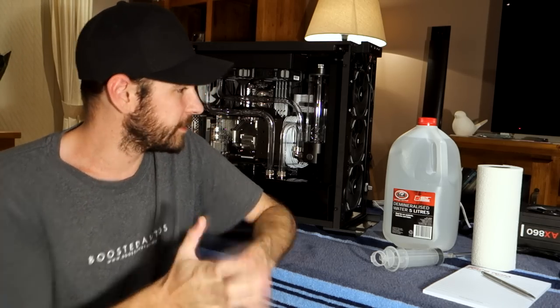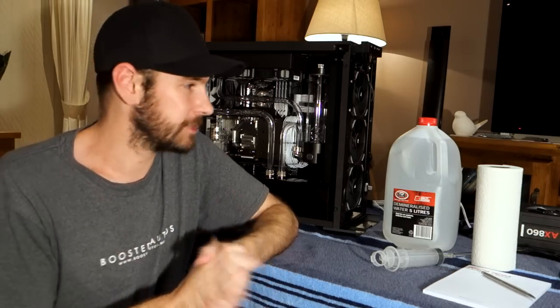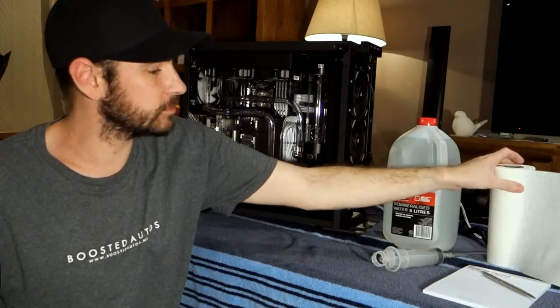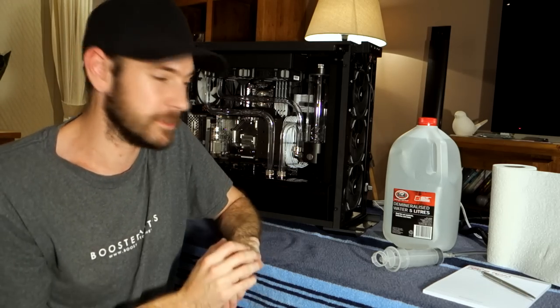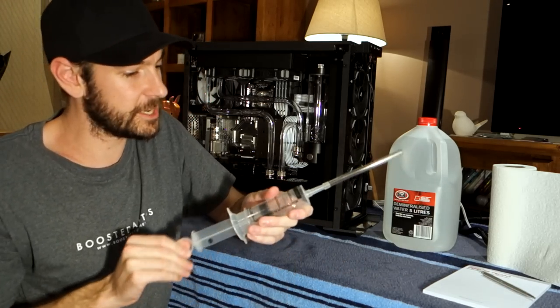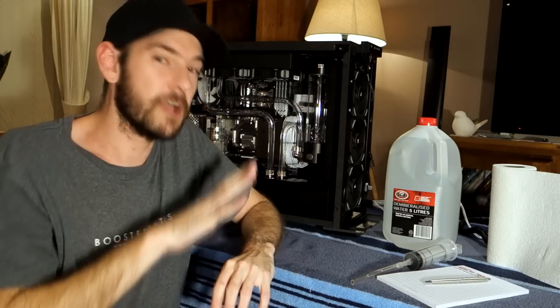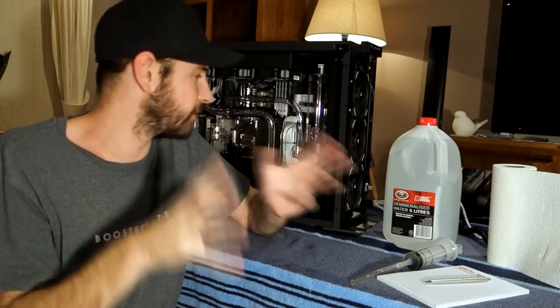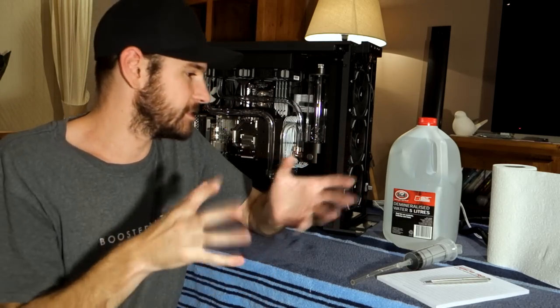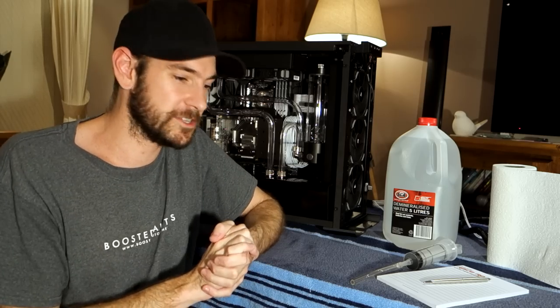So the stuff I've got here is my five liters of demineralized water — we're not going to need anywhere near that much. I've got some paper towel here as well, which I'll put in strategic places throughout the case to protect against any drips. I've also got my filler plunger here, which I'll use to inject the water into the reservoir from the top. If you're interested in seeing a little bit more about the flow path and the drain setup on this system, do check out my previous video where I took you through that, as well as a cool way to pressure test the system before you actually fill it with water.